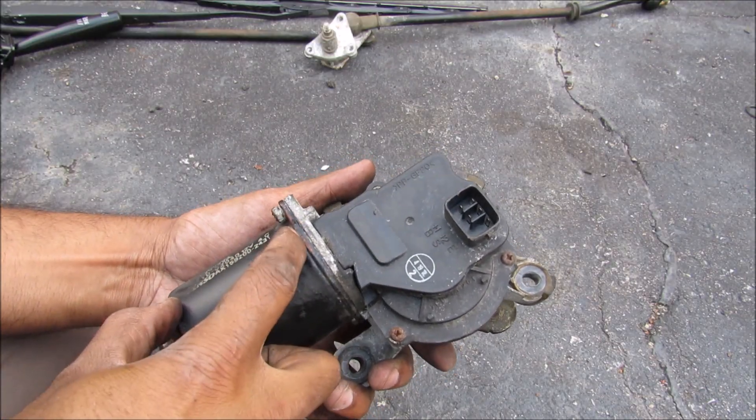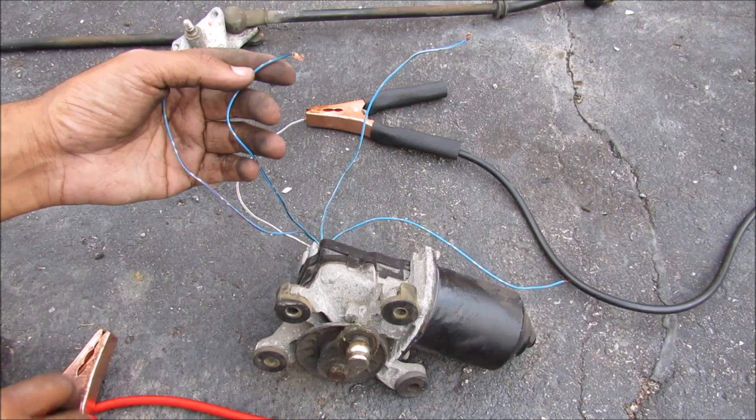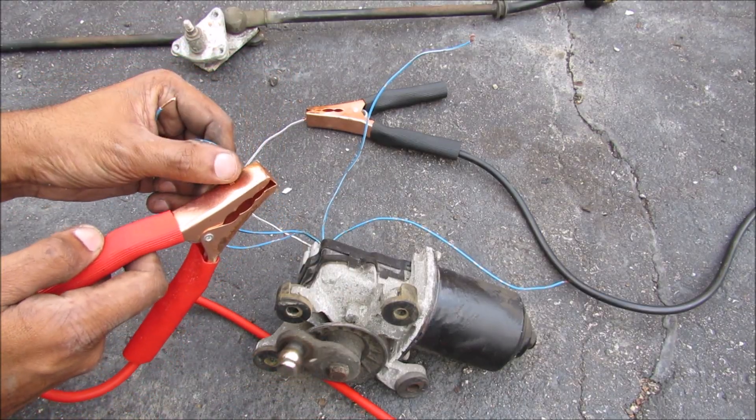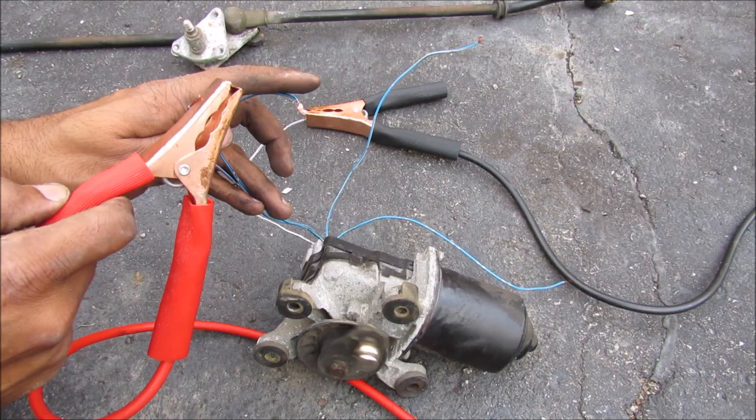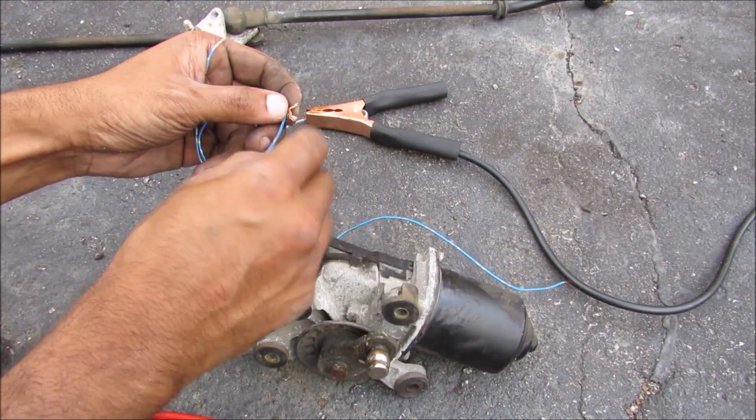The wiper system consists of a DC motor and a transmission gear system. I'm going to demonstrate how the wiper motor works electronically — we have a slow setting here and then a fast setting over here. Now when you turn the switch off it will actually short these two pins over here.